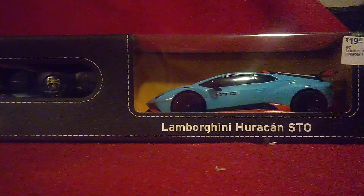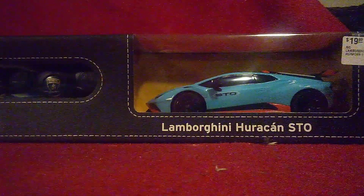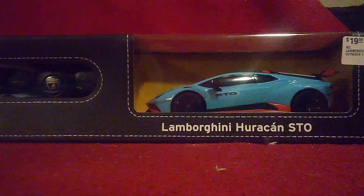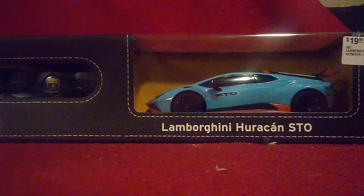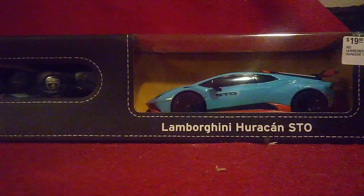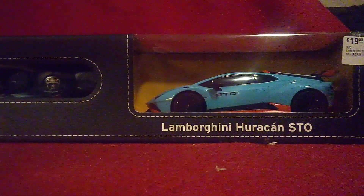There are some facts to learn about this Huracán. It carries a 5.2 liter V10, but this one is rear wheel drive, not all wheel drive like most Lamborghinis have. The 0-60 time is 2.8 seconds just like all the other Huracáns, and the top speed is the same as all the Huracáns too — around 200 kilometers per hour.